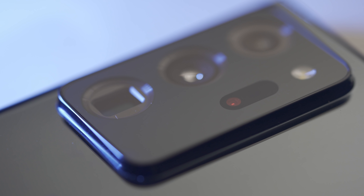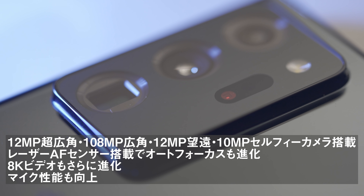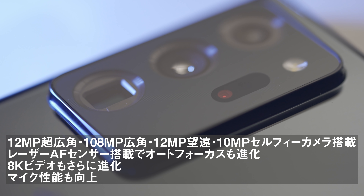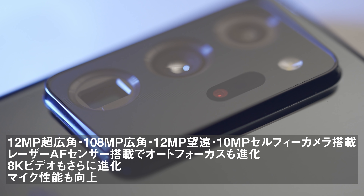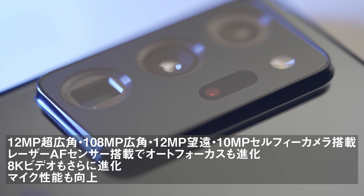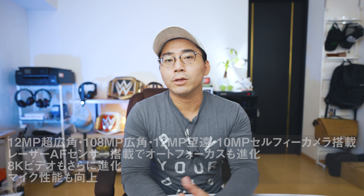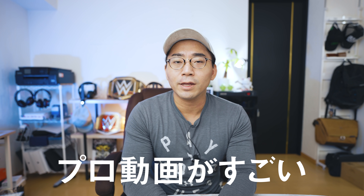続いてカメラについて紹介したいと思います。Galaxy Note20 Ultra 5Gにはこんな感じでトリプルカメラが入ってます。12MPの超広角、それから108MPの広角メインカメラ、そして12MPの望遠カメラ、そして10MPのセルフィーカメラが入ってます。今回はレーザーオートフォーカスセンサーが入ったということで、オートフォーカスもさらに優秀になったというのもポイントです。個人的に結構今回のNoteシリーズで大きく変わったなと思ったのは、カメラのプロ動画というモードですね。